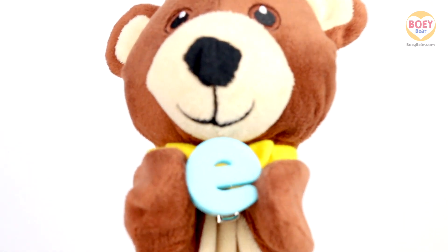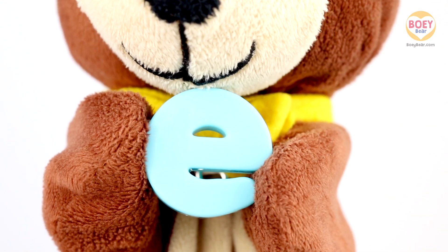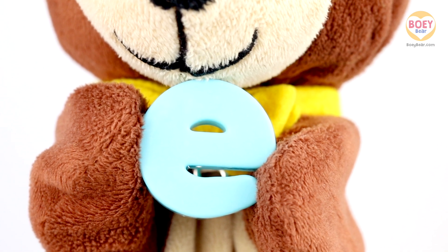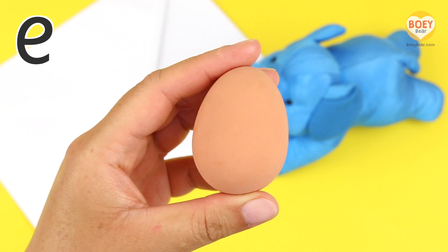It's the letter E, and the sound it makes is E. Now it's your turn at home. Can you say E, E, E? Well done. What things begin with the letter E? Let's see. E, E, egg. Egg.